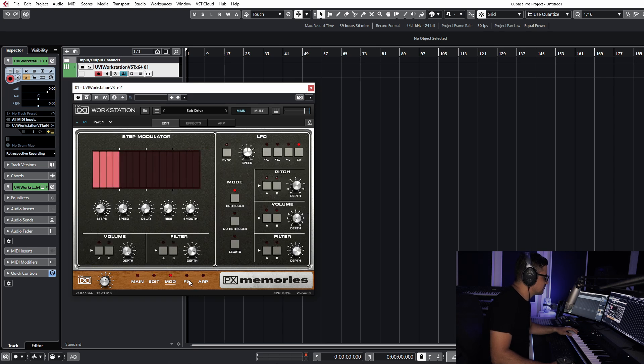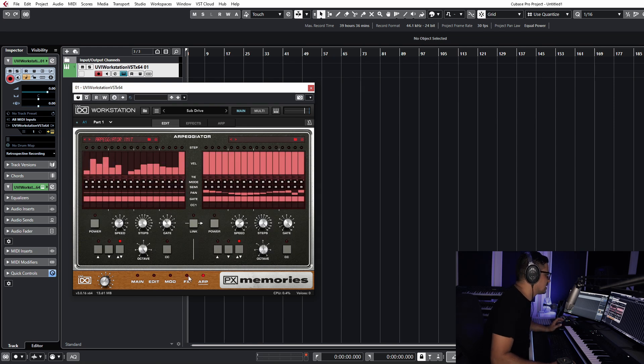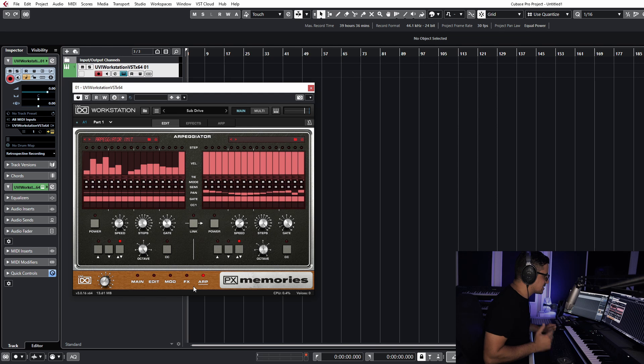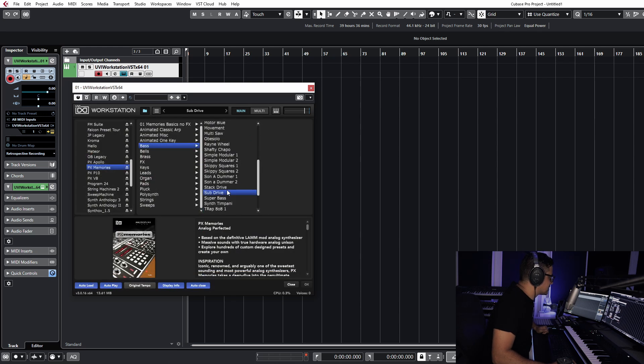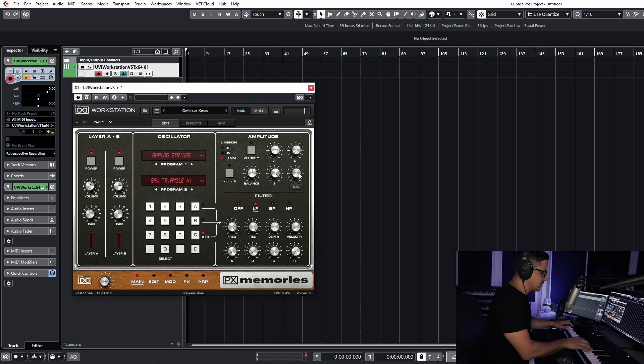I'm not going to spend too much time looking at the overlay of how everything works. I'll just quickly browse through the various different pages for you. If you've seen any of my reviews on UVI libraries or used any of them — Vintage Vault, for example — you'll recognize that most of the layout is pretty much the same as the other ones. The sample sources have all changed in this case. There's some incredibly rich sounding stuff in here — really great presets. One of my favorites is 'Ominous Christmas' and this pad just sounds heavenly.